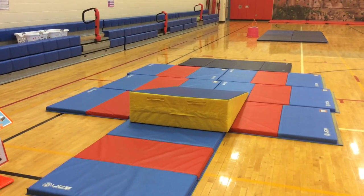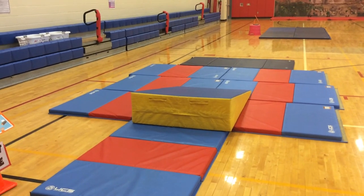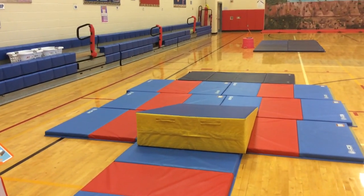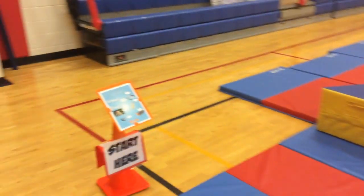I thought I'd give a quick tour of my tumbling stations today for gymnastics. We've been working on a variety of things, and this is the students' fourth lesson. We've set up a station rotation format with six different gymnastic stations.